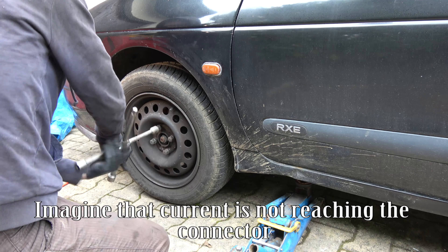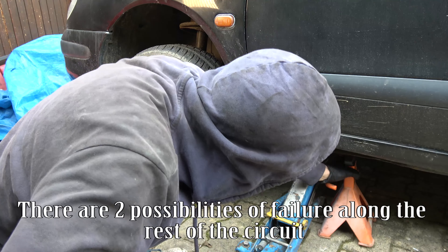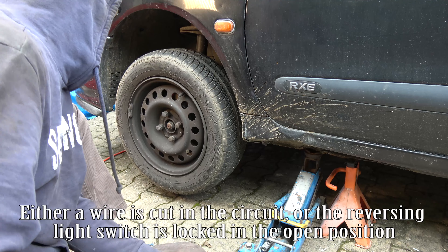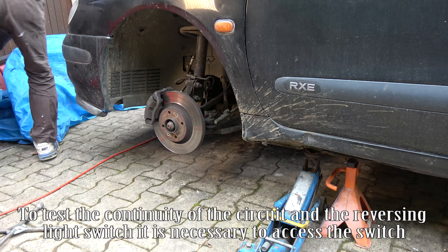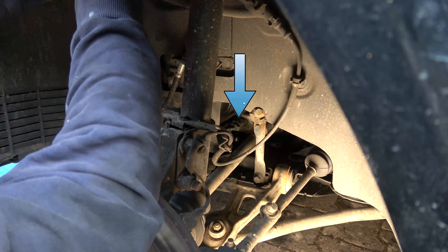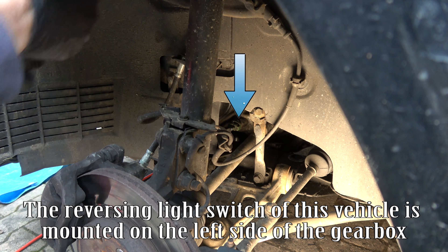Imagine that current is not reaching the connector. There are two possibilities of failure along the rest of the circuit: either a wire is cut in the circuit, or the reversing lights switch is locked in the open position. To test the continuity of the circuit on the reversing light switch, it is necessary to access the switch. The reversing light switch of this vehicle is mounted on the left side of the gearbox.